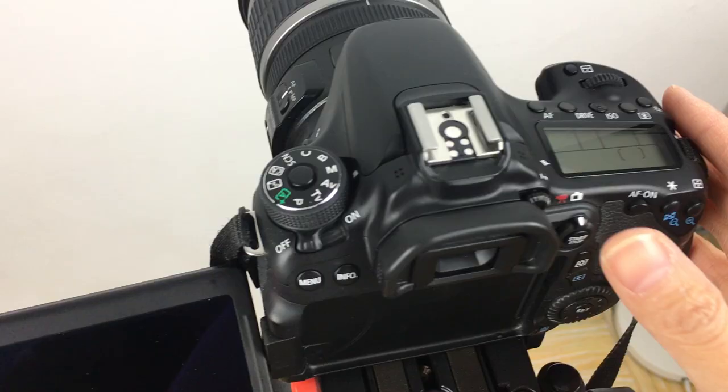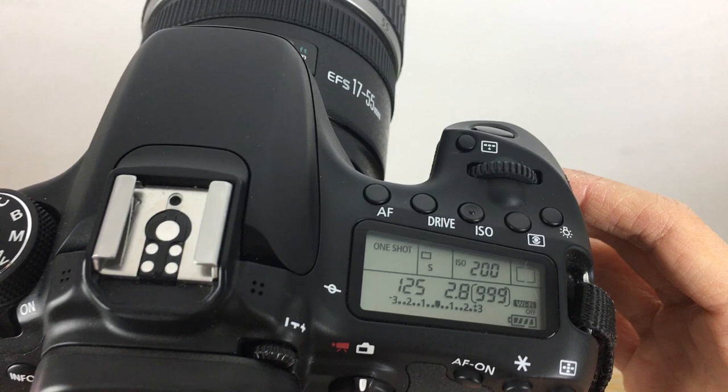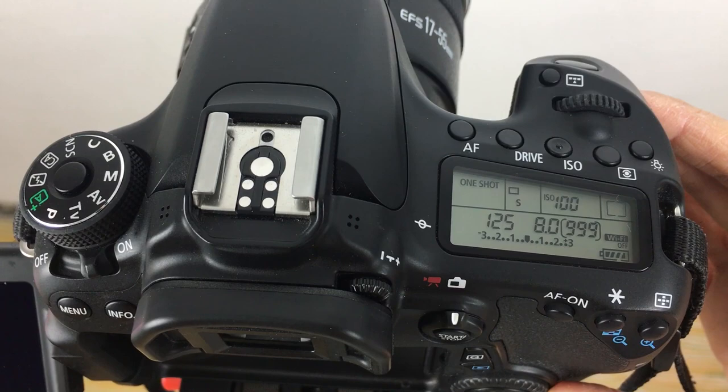Switch on your camera and enter M mode. The next thing you need is to set the ISO to the lowest possible for optimal image quality — mine is set to 100. You can go up to 200, but higher ISOs will result in grainy image noise. The next step is to set the aperture from f5.6 to f11.